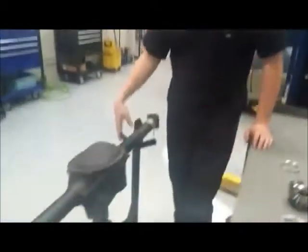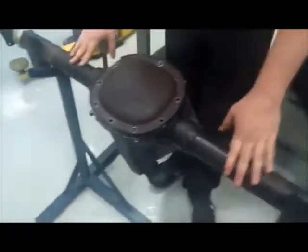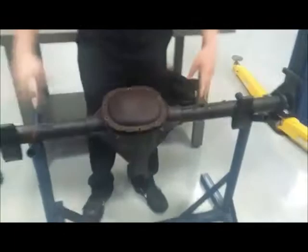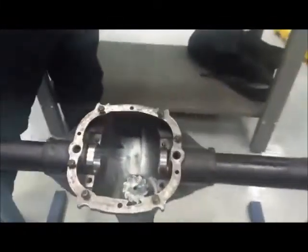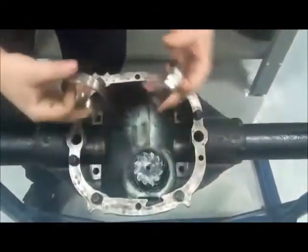Today we're going to talk about differentials and all the parts that make up of it. This axle is actually out of a 90s S10. I have the axle shafts out and I have everything pulled out. Obviously we've got our disc cover, and inside here we still got the races in here.